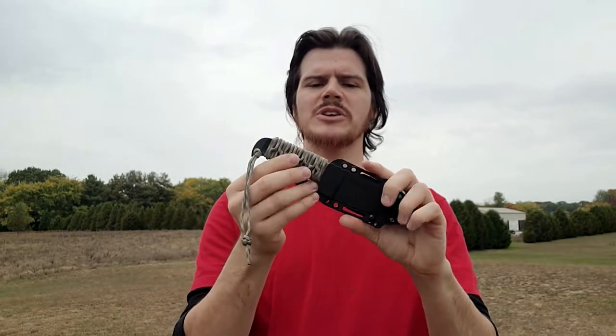Hey everyone, this is going to be a quick video showing you how I do a handle wrap on a Cold Steel Drop Forge Hunter, or any knife that I cord wrap.